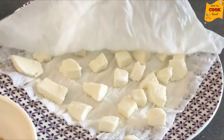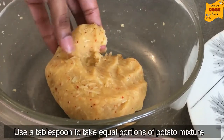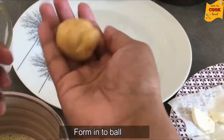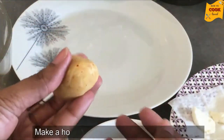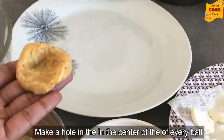Add the potato to the pot, then add the corn to the pot.